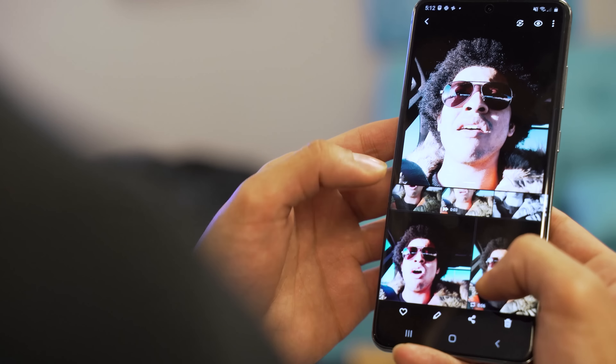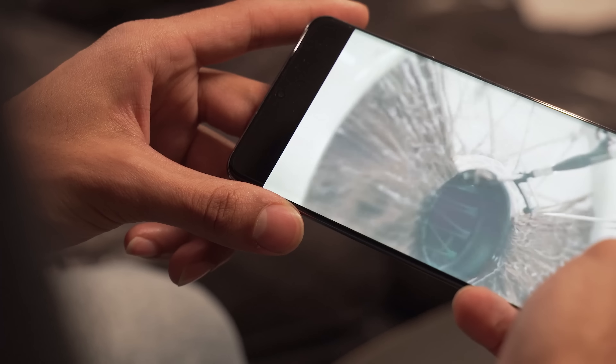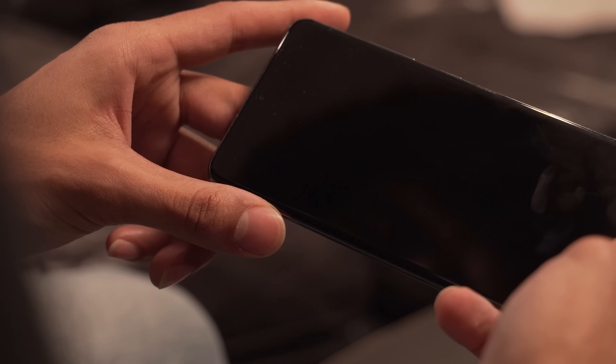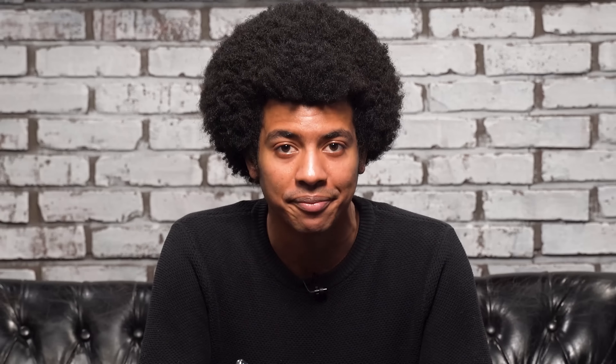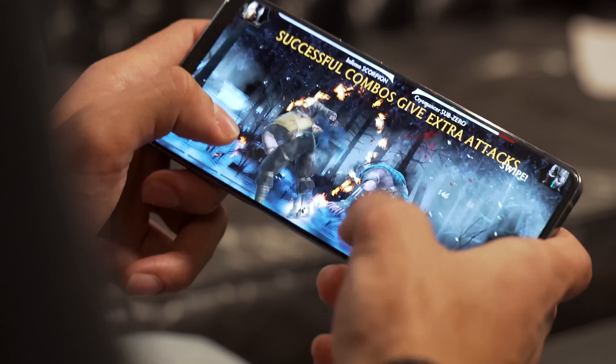And then there's this display. The 6.9-inch QHD+, HDR10+, dynamic AMOLED display delivers those punchy, deep colors that we are so used to seeing on Samsung, and does not disappoint here. The colors, the resolution, and the sheer size of it make watching videos a joy, plus the speakers add a really nice immersive experience. Then you have that 120Hz refresh rate, which is so pleasing on the eyes. Navigating through the phone, scrolling through lists, seeing different animations all show a marked difference over the 60Hz refresh rate on the Galaxy S10 and most phones today. With any games that support 120Hz, things come out so smooth and responsive — it's definitely a huge perk for big gamers.